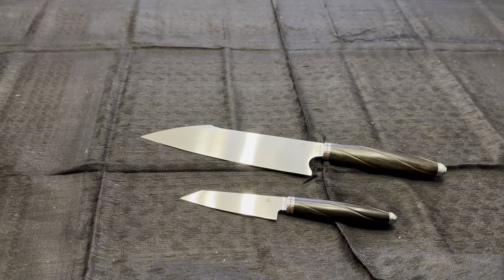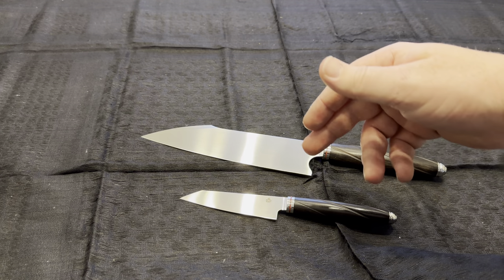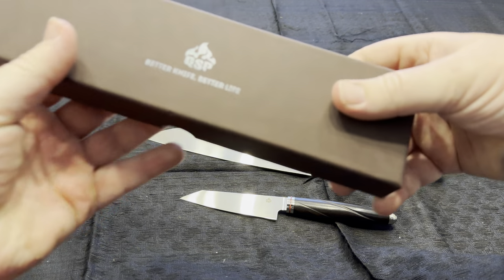Hey everybody, welcome back to another knife review. Today we're taking a look at the QSP Mulan series. I got two of their knives — a small paring knife and a large chef's knife. Before I get into them, I'll show off the packaging.